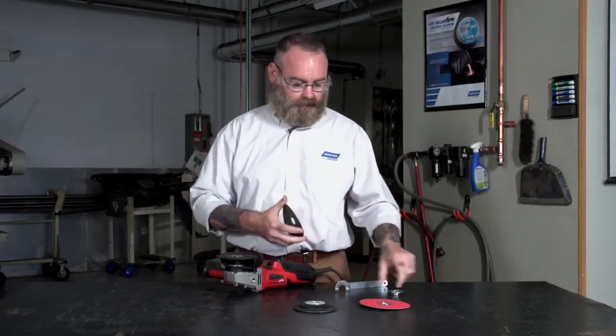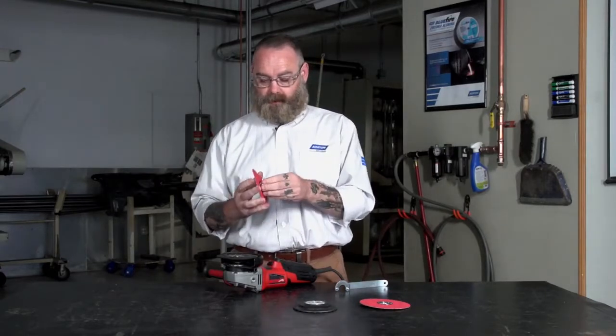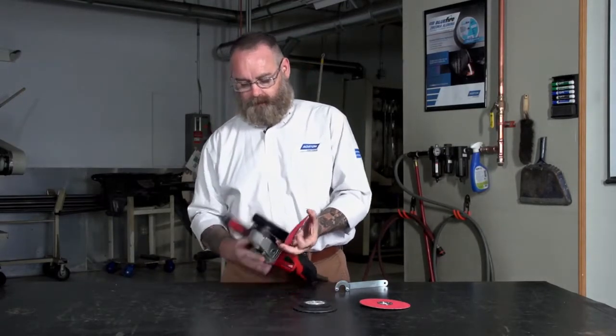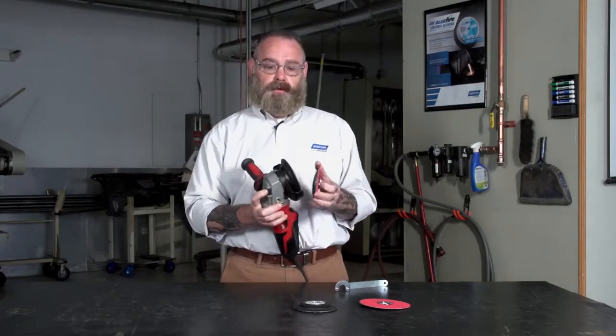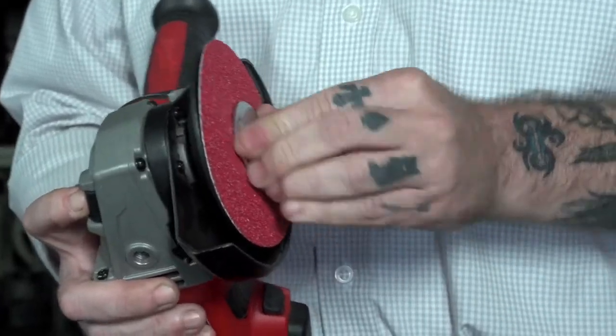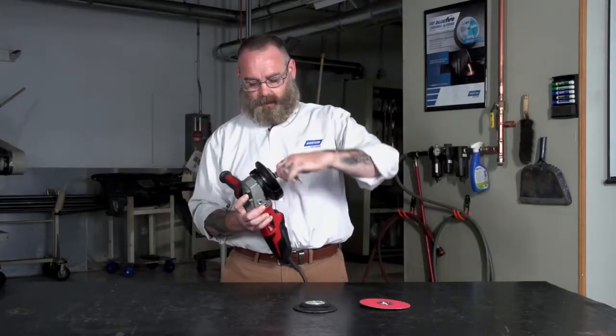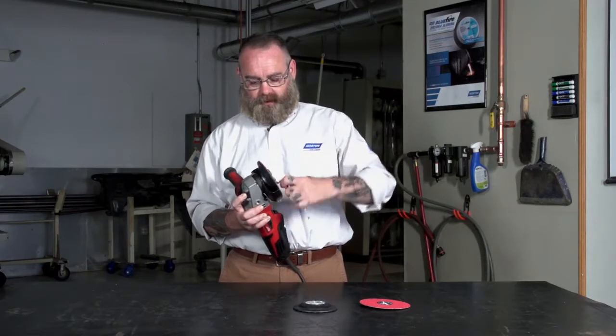You want to take your fiber disc and in order to put it on the grinder you need the retaining nut, so just put that in. Push the button in again to lock the spindle and twist it in. Then use your retaining nut wrench to finish tightening it the rest of the way.